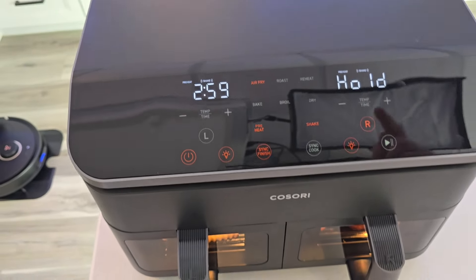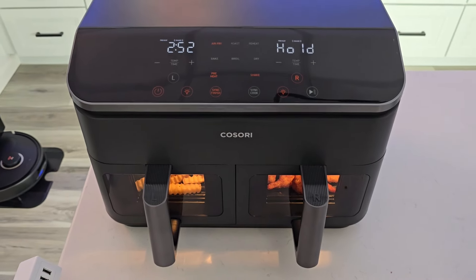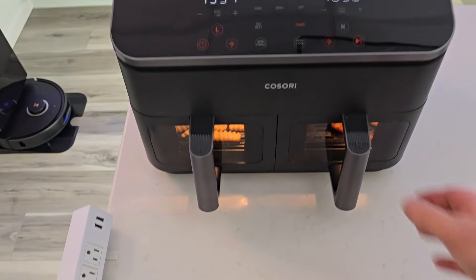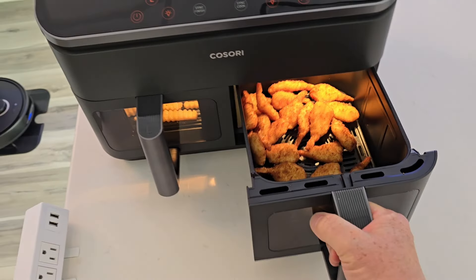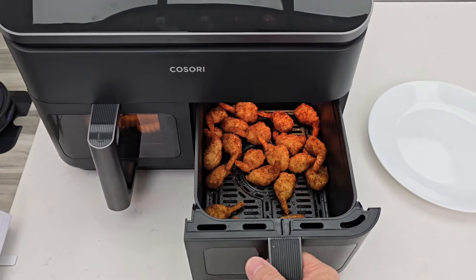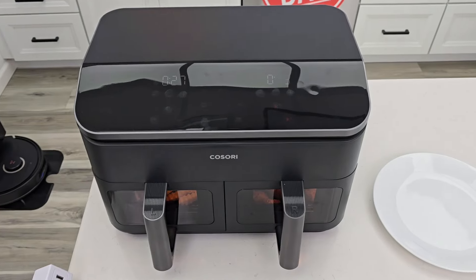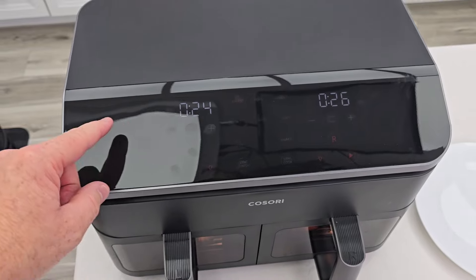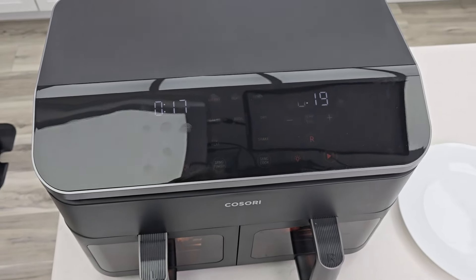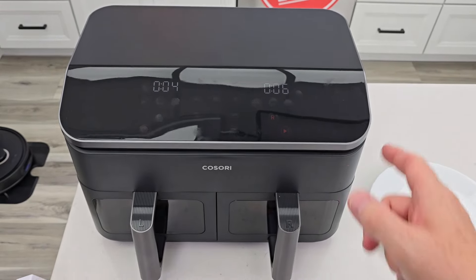This one's on hold, this one's doing a preheat, and then it will start cooking. I always just cook everything — I don't typically do the preheat. We can really see what's going on through the window, that's pretty cool. I like that we can open them up and it doesn't stop the unit from working; you just put them right back in and it picks up where it left off. We got under a minute to go and it looks like it's doing a really good job. During the process it got out of sync finish — I think that's because I didn't preheat them first. I just changed the time so that they would finish at the same time.